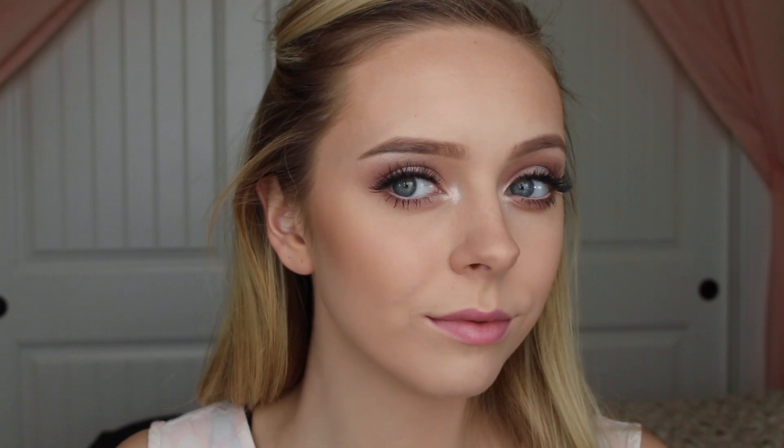Putting on some Dallas Blush by Benefit. Now using Becca Cosmetics and Jaclyn Hill's Highlight in Champagne Pop and putting that on my cheekbones, above my eyebrows, on my nose, and on my Cupid's bow.